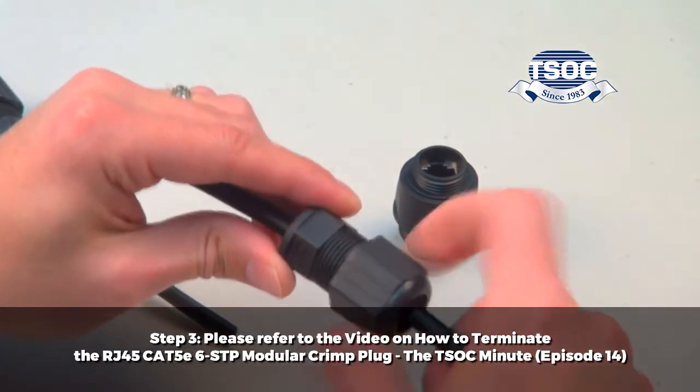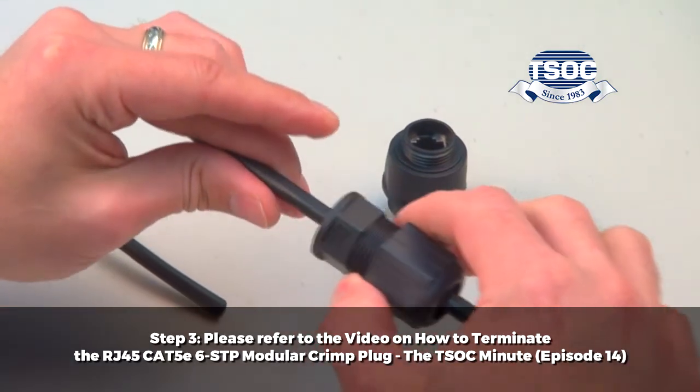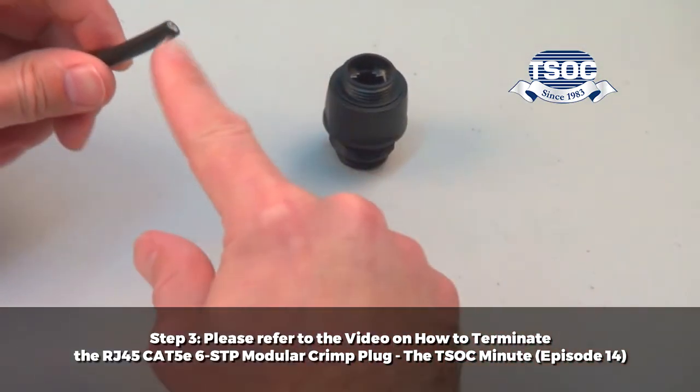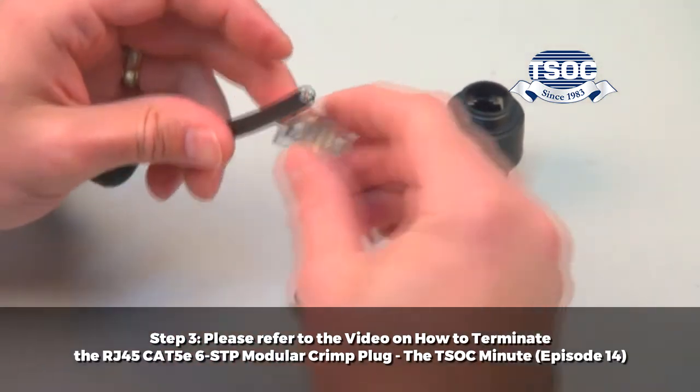Step 3: Please see the video on how to terminate an RJ45 CAT5E/6 STP modular crimp plug — The TSOC Minute, episode 14.